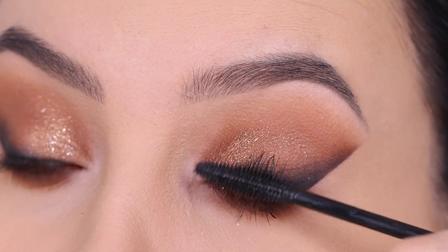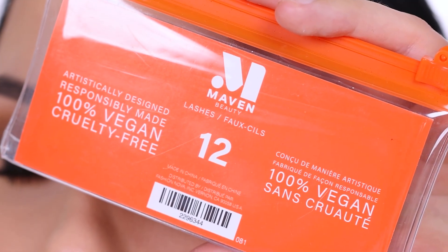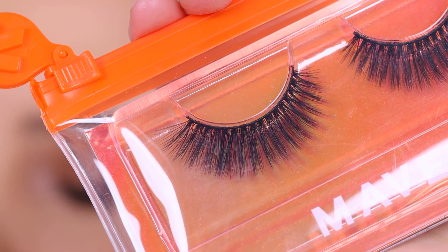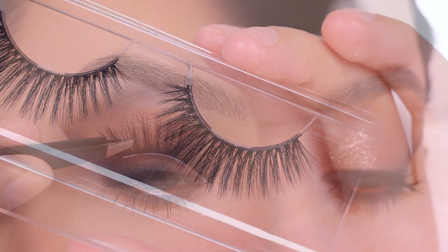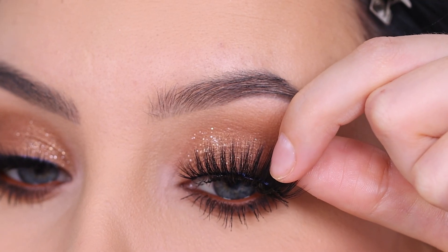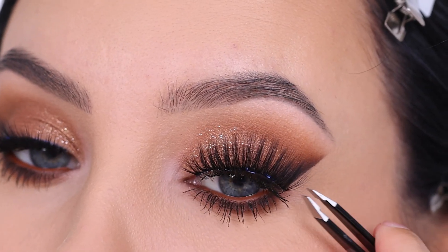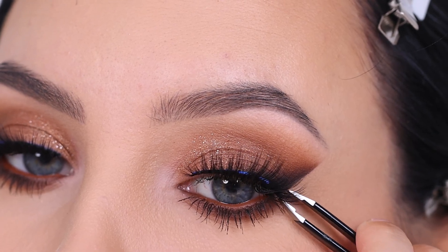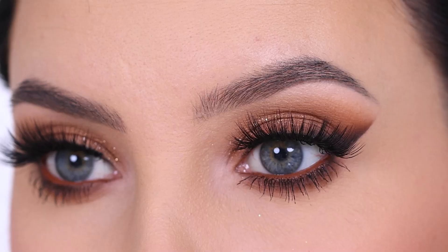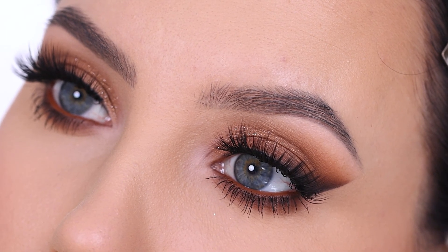I curled my lashes and applied some mascara. For my fake lashes I'm going in with my favorites from Maven Beauty in style number 12 — such a beautiful lash style. Lashes always finish off the whole eye look. I love how this style is not too dramatic but still gives the right amount of glam. You can still see what's going on on the eyelid, which I prefer over lashes that cover everything up. These are just perfect.